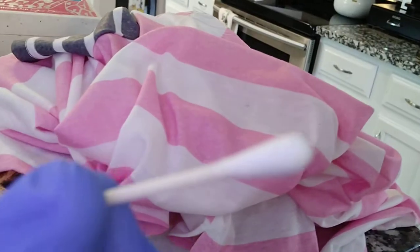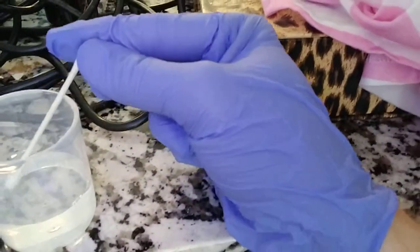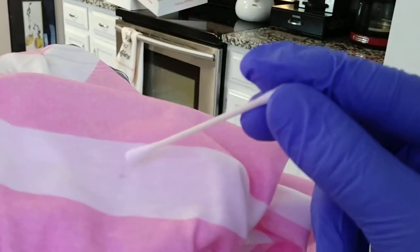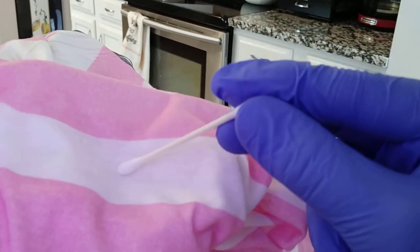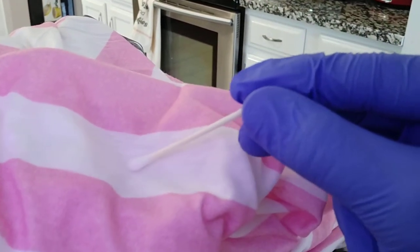Then we're going to get a Q-tip and just get it wet in the solution. We're going to dab it onto the shirt — luckily it's white, so don't get it on the pink. Just kind of touch it on there. I'll be right back in a few minutes to see what happens.